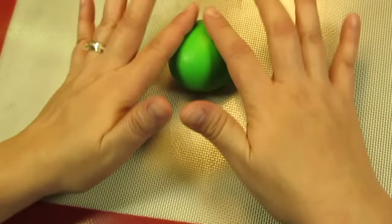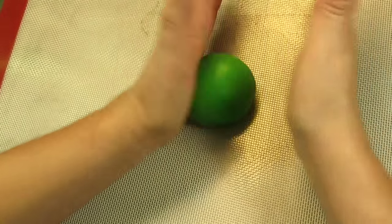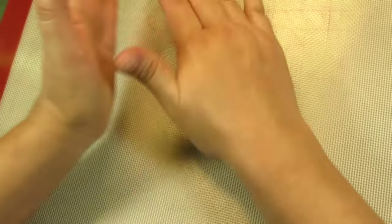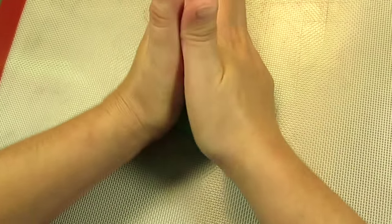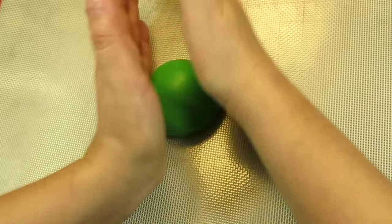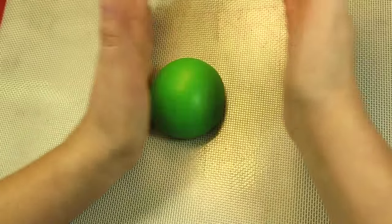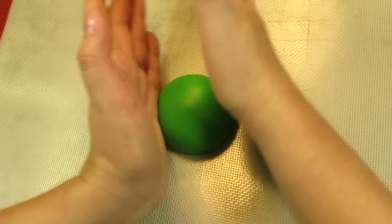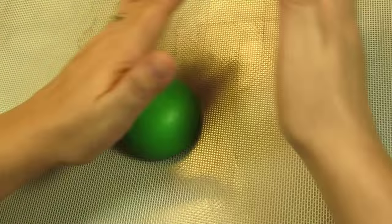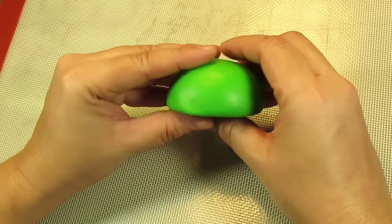You don't want to squash it too much. The sides you do want to press down towards your table. Just be gentle with it. Use the palms of your hands and turn and lower at the same time. That way the edges go towards your tabletop. You want to just form a really cute turtle shell and you do want the bottom part to be nice and flush with the table. Squash it down till you feel you've achieved a really nice turtle shell shape.